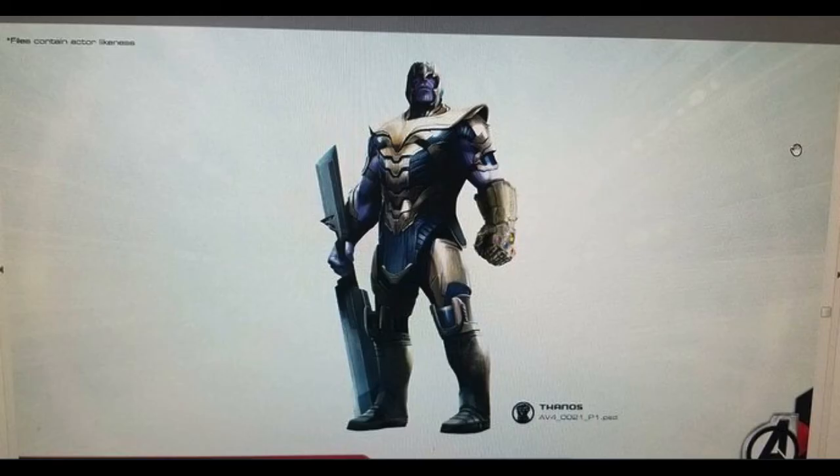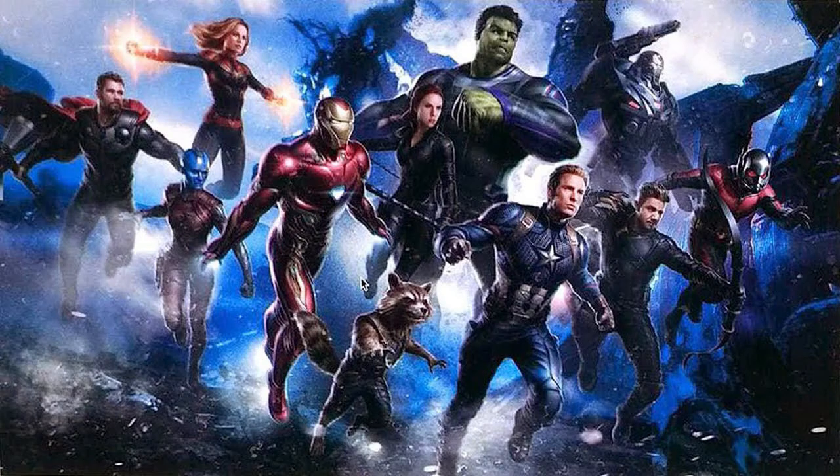We've got the Thanos image, which is the same image we saw a month ago, just slightly more panned out without the cursor that was on his leg. And for context, this was the image that was put out a month ago showing all the characters together — just how it all sits together. It looks really cool.